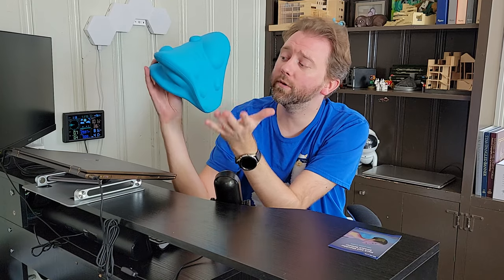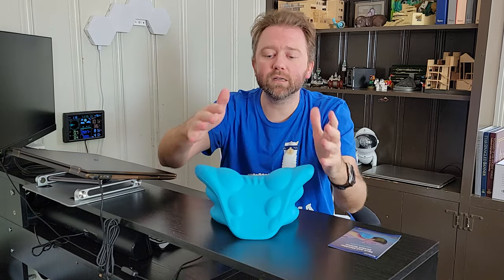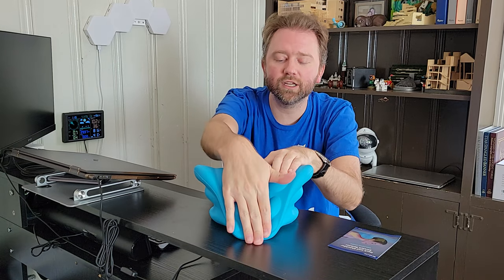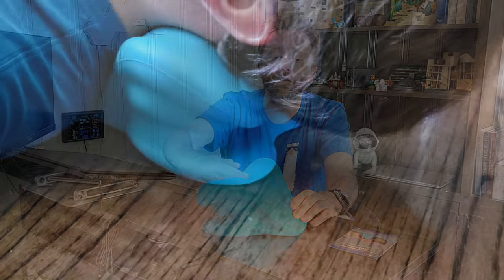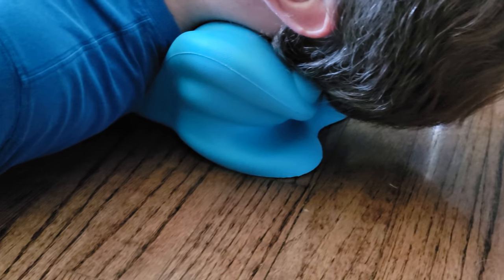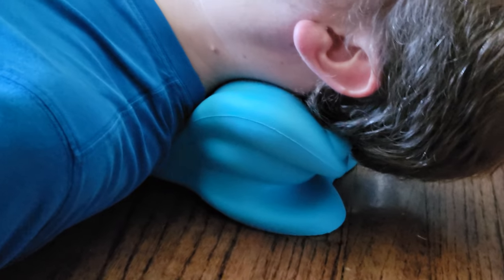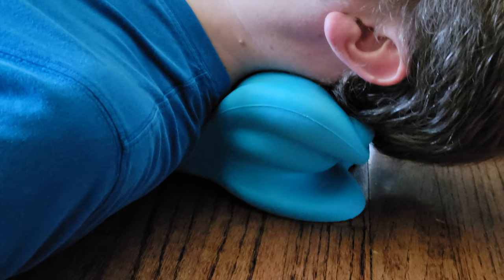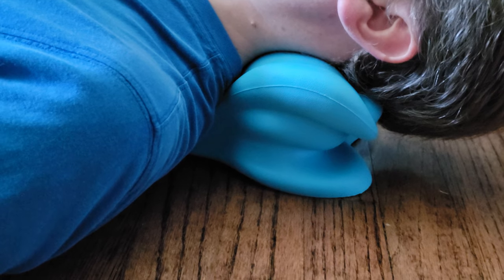There are two different ways to use this. Option A is basically where it is sloping down in front of you — you put your neck in and it cradles. This is a less intense stretch. When using this device, ideally you use it for about five minutes, no more than ten minutes.